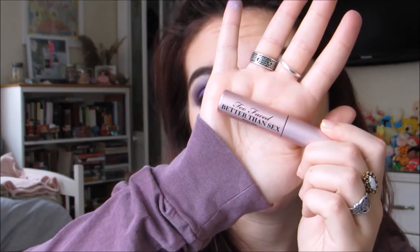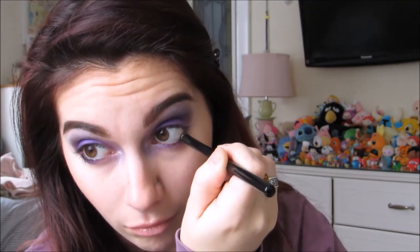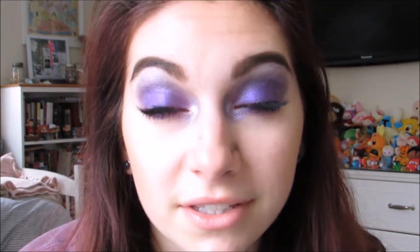To finish up the eyes, I'm going to use a black kohl liner and go in with Too Faced Better Than Sex Mascara. This is the eye look, all finished.